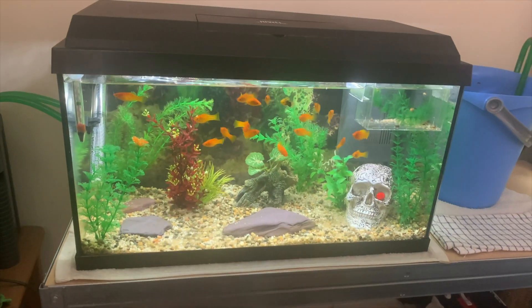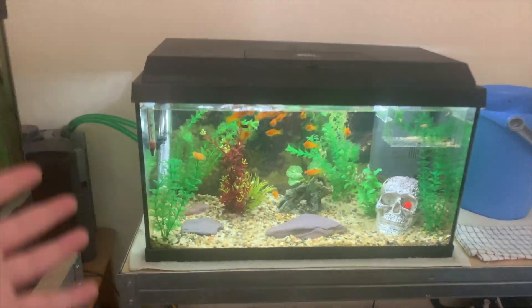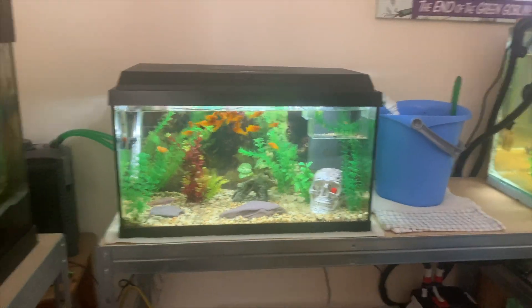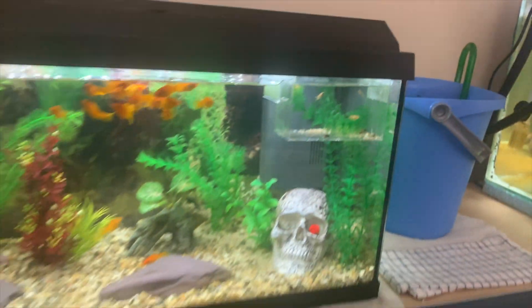It is a few days later and I wanted to give the tank a full chance to clear up before showing you. This is it — it looks absolutely insane, just awesome. The filter has cleared all the muck and the water could not be clearer right now. The babies are all doing good in there, swimming about. It won't be long until I release the babies into the main tank, but they do need to get a bit bigger so they can't fit in the adult fish's mouth.